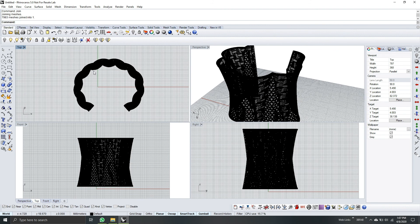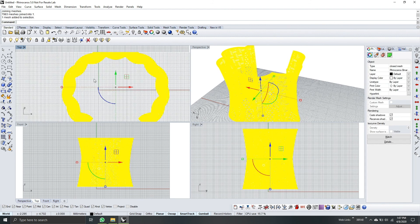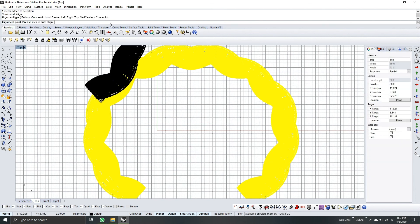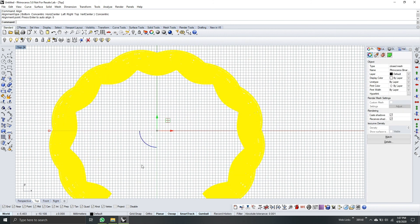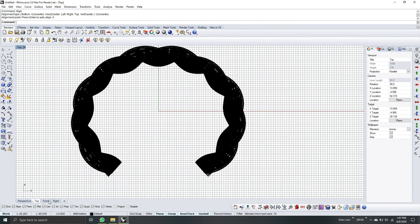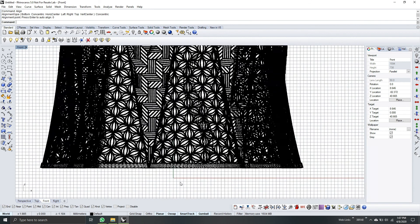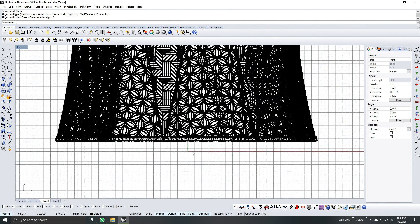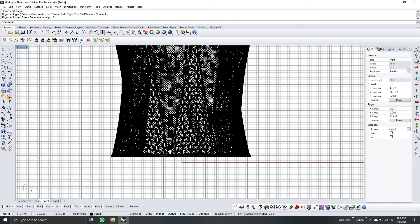As you see, it's not properly aligned. Let's align it. Type Align, Concentric, and then zero, so it will stay on the zero axis. Now it's aligned. Go to front view — it was already aligned before, so it's three millimeters up. We can proceed to putting the supports.